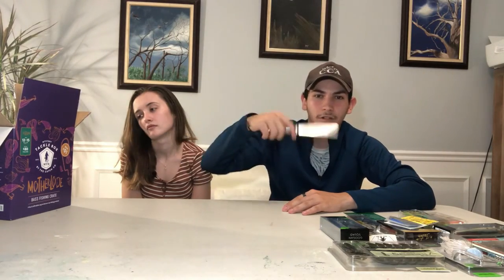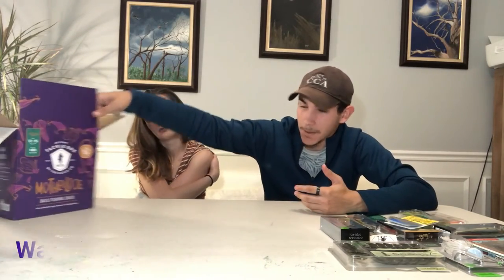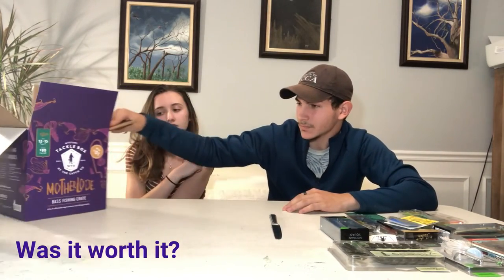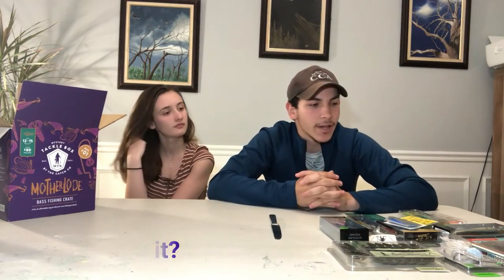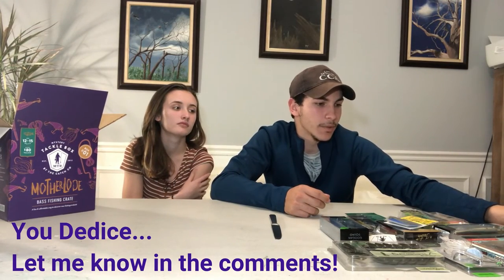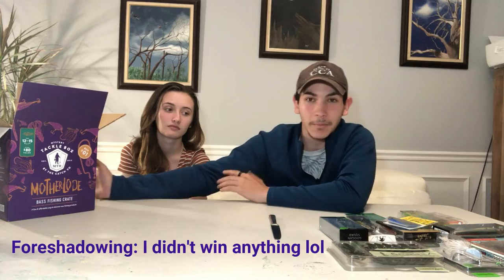Somewhere in the video I'll put how much everything costs so you can see if it's worth it — if it's worth $60 for this Mother Load box, the biggest MTB box that Mystery Tackle Box has brought so far. That is it for the video. I'll let you guys know if I win anything. I hope you guys liked this video — it's kind of a short one, but the Mother Load is one heck of a box. I'm not sponsored, by the way. If you guys would like to try one yourself, let me know if you win the boat down in the comments — that would be really interesting. Thank you so much for watching and until next time, peace.